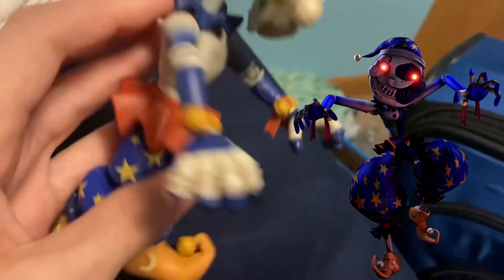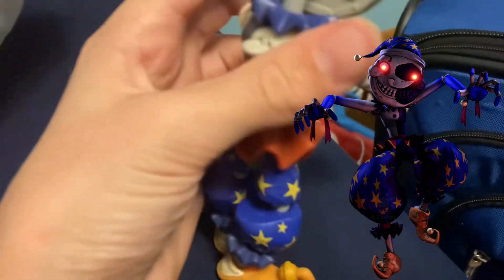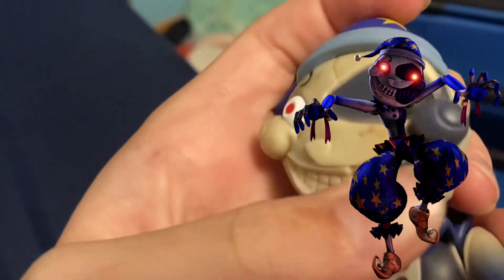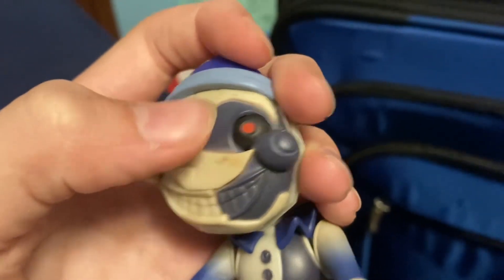Let's talk about accuracy and positives. The colors are spot on, the mold is spot on. I've been expecting a Sun and Moon figure since the Security Breach figures came out, because these were obviously cool characters — one of my favorites. The colors were spot on and there's nothing that really changed, except for this weird blue color over here — I wouldn't make it that black, I'd either change it to the base color or make it fully black. I wish these were real bells, but I understand why Funko couldn't do that. The articulation is so good.